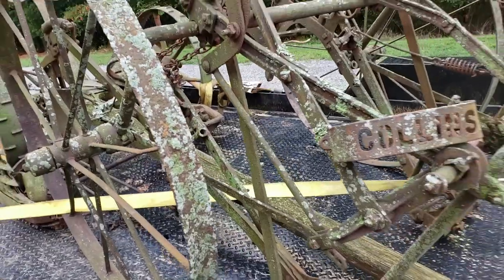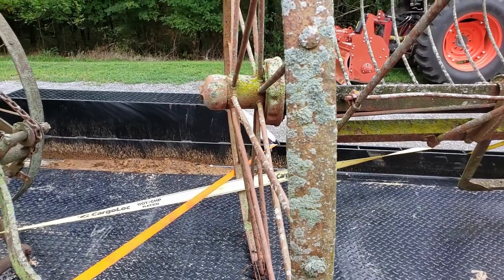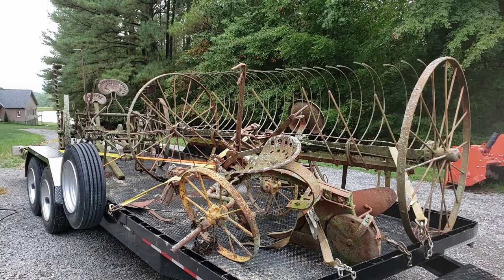How long have you been up there? Let me just zip on with the pressure washer. Did I mention it's like 80 degrees and 5,000 percent humidity out here?